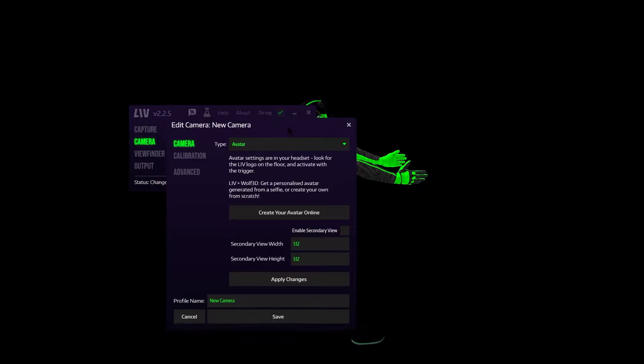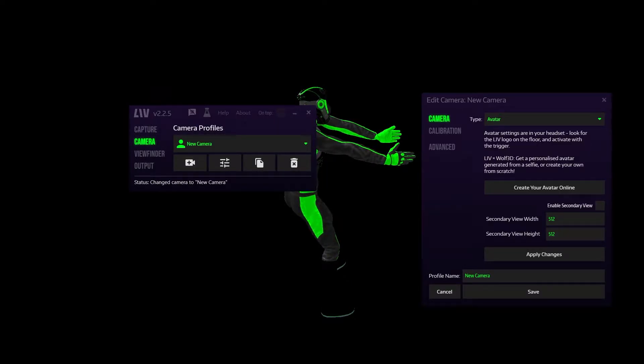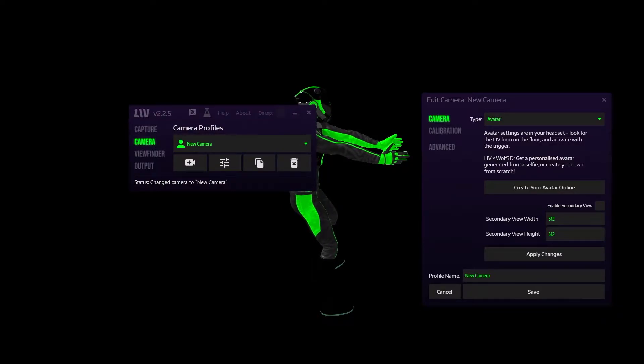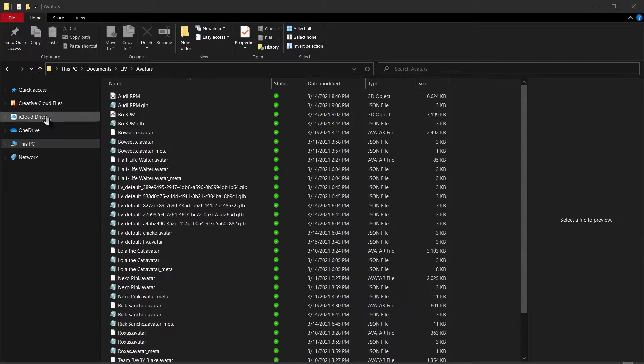With LIV installed, we can now set up the capture utility by clicking on launch capture. This is going to launch the compositor window that we will be recording as the output for our virtual reality. Click on add and for camera type, select avatar. As far as avatars go, there are a few that come pre-built in with LIV, or if you have your own, you can add them in as well. LIV currently supports .avatar and .vrm file extensions — just drag and drop the file anywhere on the window and it'll import it right into LIV.